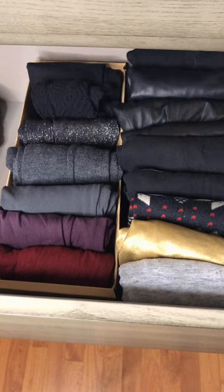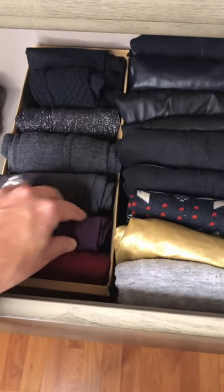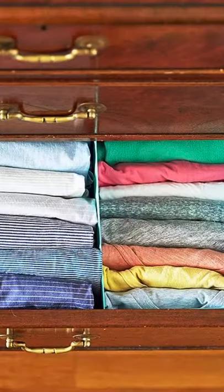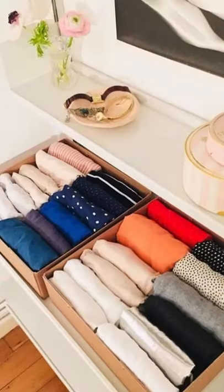Today we're going to talk about vertical folding your clothing, which is a popular trend right now in home organizing. You've probably seen it on social media before. Vertical or file folding clothing and linens is a method of folding where items are formed into small rectangles of relatively equal size and placed upright in a drawer or bin. Vertical folding was first popularized in the United States by Marie Kondo through her KonMari method and has been adopted widely by many professional organizers.